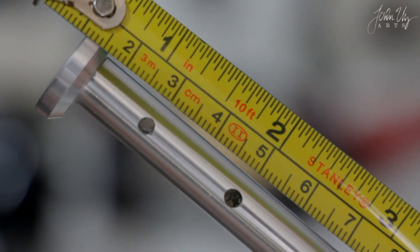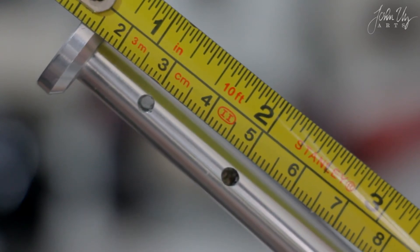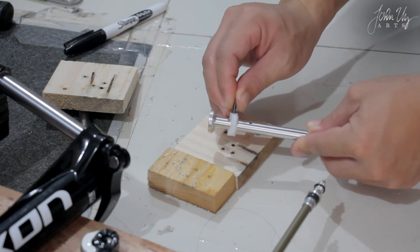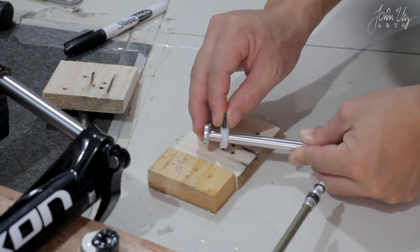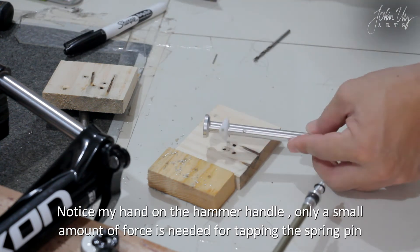There's a new hole that is 20mm away from the original hole. Let's put the spring pin back to the new location for the new travel. Just a few gentle taps are required — no hard pounding is needed.